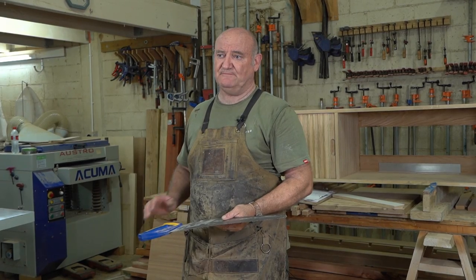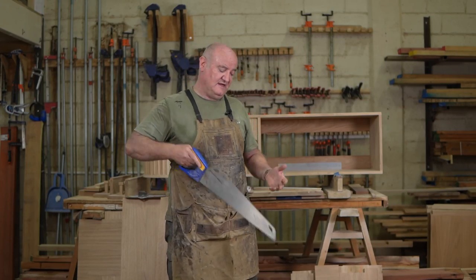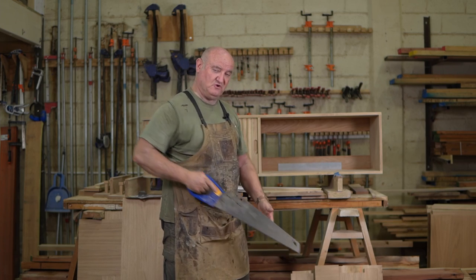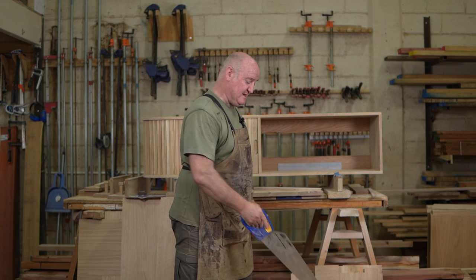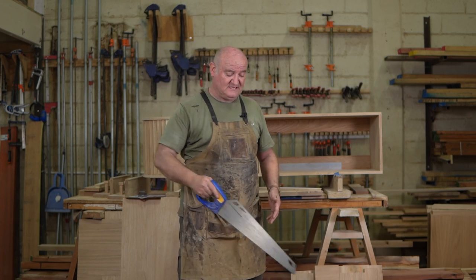When you're actually going to cut, ideally you want to cut in a motion where you are leaning down, putting your shoulder weight and body weight into it as you push down, and then just pull back up.